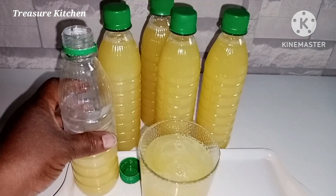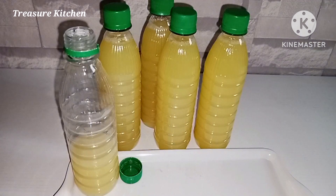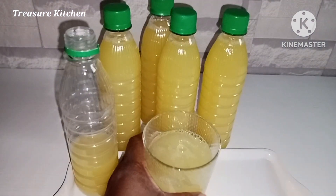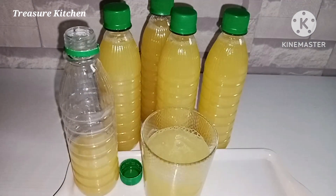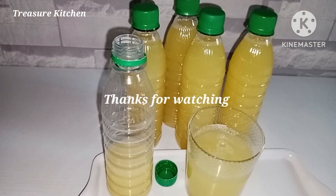This pineapple and ginger juice is not just sweet and really refreshing — it is an immune system booster, it helps the digestive system, it is a weight loss drink, and an anti-inflammatory aid.